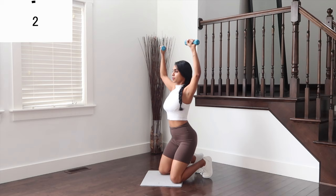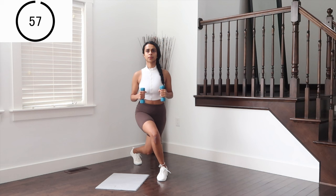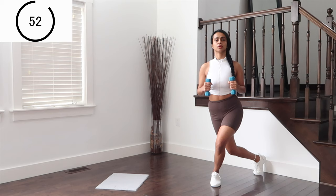Coming up to standing, going in for courtesy lunges on the next one — down for courtesy lunge to one side, extend to chest press. Make sure you're not punching your arms too much, staying soft on the elbows.